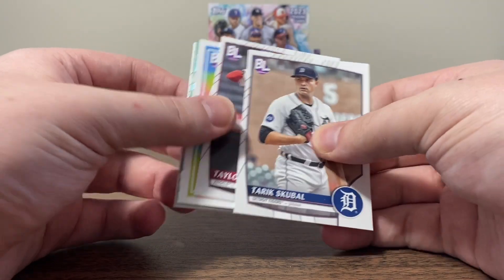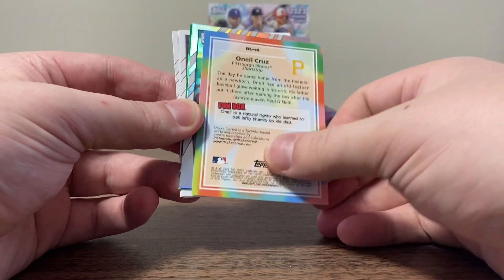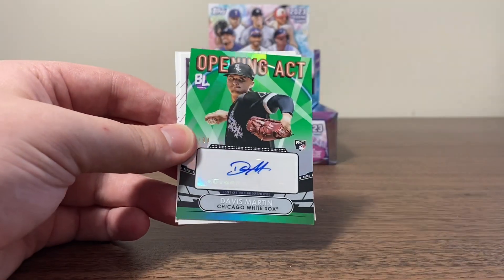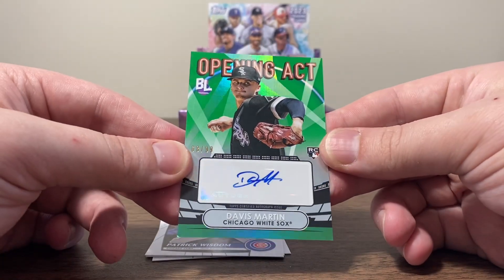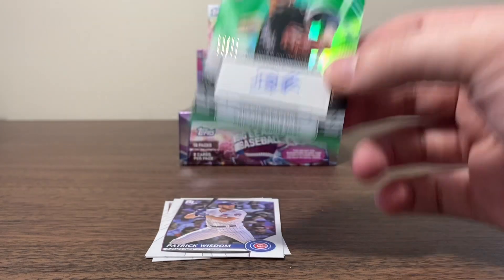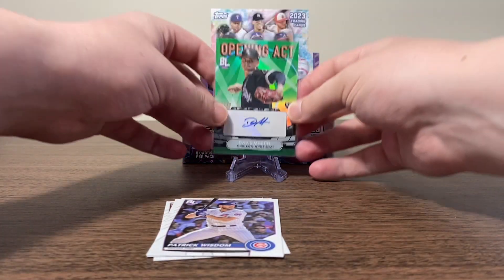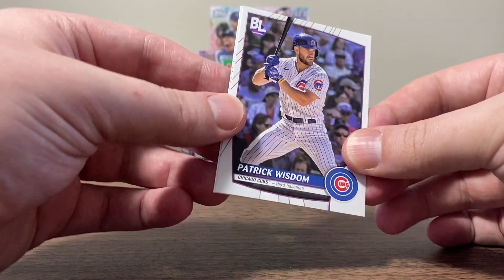Tarik Skubal. Taylor Ward. There's another insert — O'Neal Cruz this time. I'm not sure what it's called but it is cool. Carlos Rodon. Oh, we got an autograph! It's going to be Opening Act Davis Martin rookie autograph out of 99. Nice — so we do end up pulling an auto. Not too shabby. I don't know Davis Martin, but I'm honestly happy we just pulled the auto. Because as I said before, that's not guaranteed, so pulling the auto is pretty lucky.